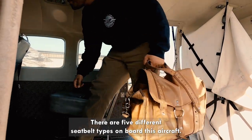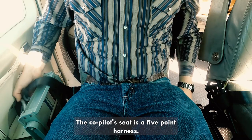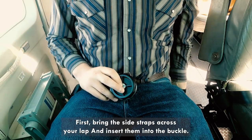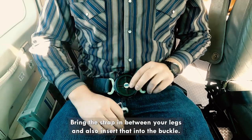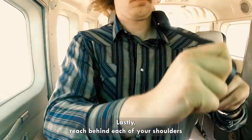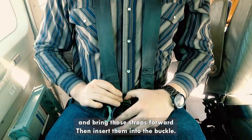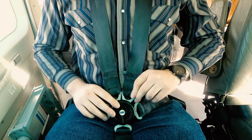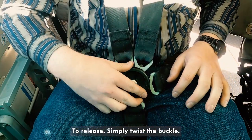There are five different seatbelt types on board this aircraft. The co-pilot seat is a five-point harness. First, bring the side straps across your lap and insert them into the buckle. Bring the strap in between your legs and also insert that into the buckle. Lastly, reach behind each of your shoulders and bring those straps forward, then insert them into the buckle. Pull on the side straps to tighten. To release, simply twist the buckle.